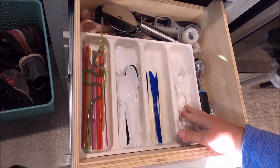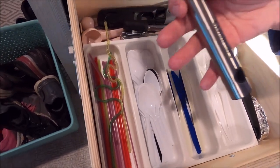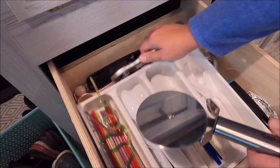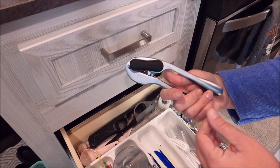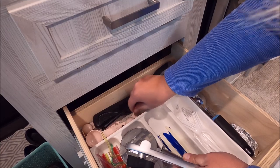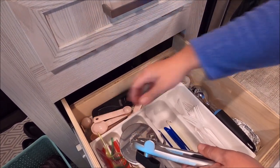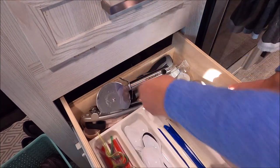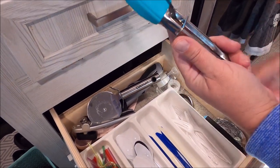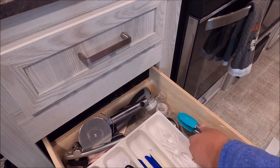Here's our silverware drawer — we just use plastic silverware. I know it's not the best for the environment, but it's easy when camping. There are also some straws, a Cuisinart pizza roller from Home Goods for a great deal, a can opener also from Home Goods, lighters, tape, spoons, an ice cream scoop for a dollar from the dollar store, and small spatulas that are handy for flipping things.